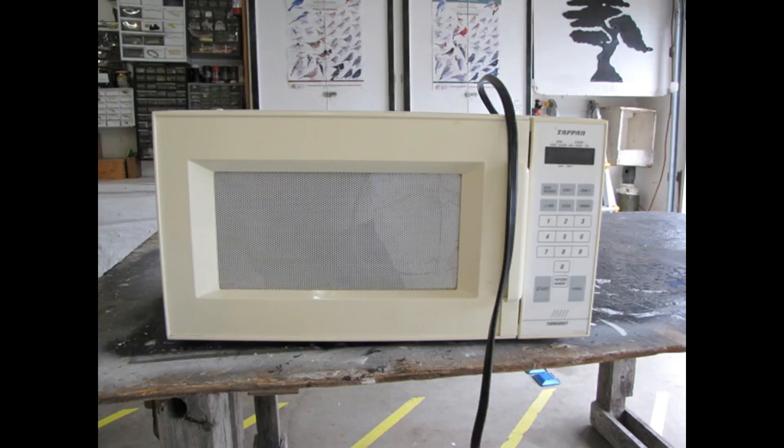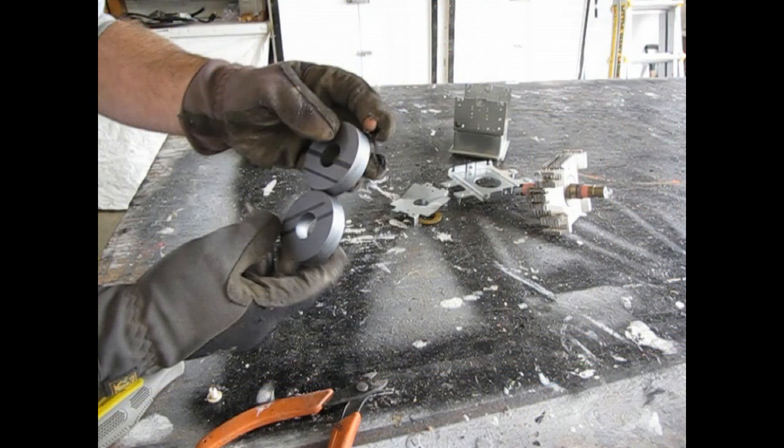So just remember the next time you're going to throw a microwave away, and you're a tinkerer, think about all the great parts you can get out of it. But best of all, make sure you save those magnets. Thanks for watching.